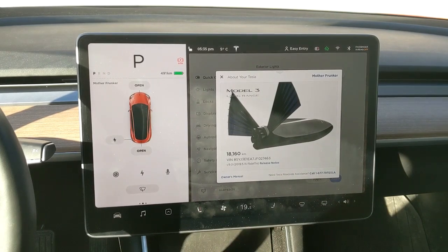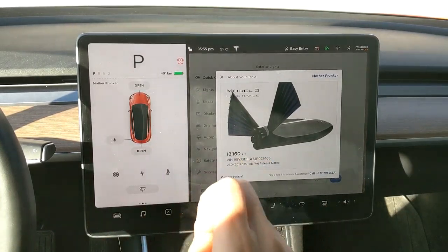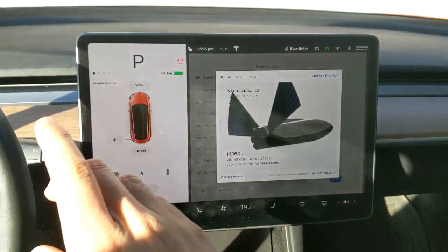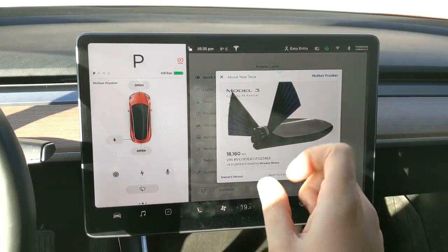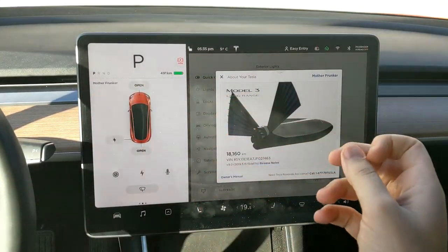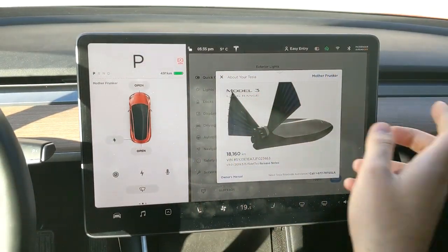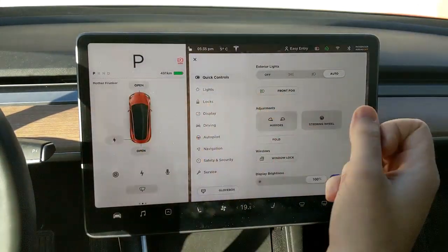Welcome back to another Tesla video. I covered 2019.5.15 in another video, linked in the top right of your screen. In that video I briefly covered all the different features. In this video I want to talk specifically about the auto-folding mirrors — location-based auto-folding mirrors. Let's close this out and talk about the mirrors.